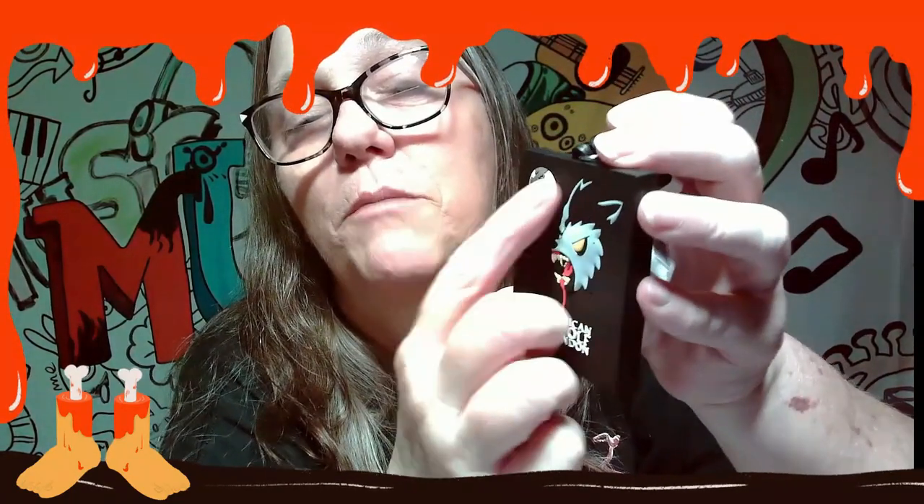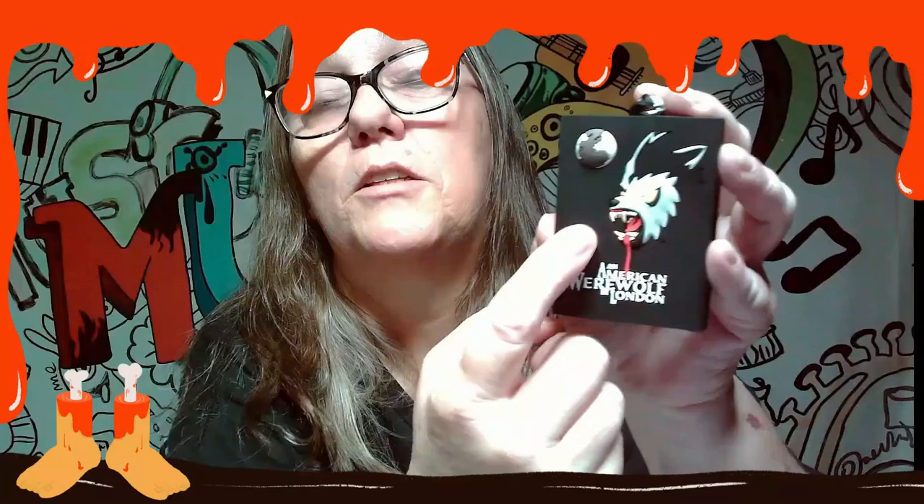Check that out — first pull, we got the American Werewolf! This is actually really cool looking. The werewolf is a little bit of a 3D print along with what I'm guessing is supposed to be the moon. You can tell it's a print — yeah, this is really nice.